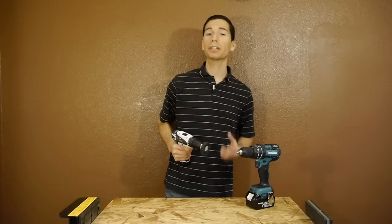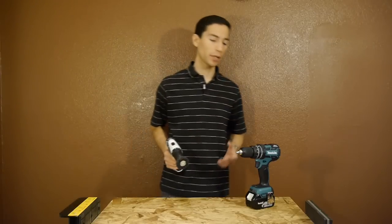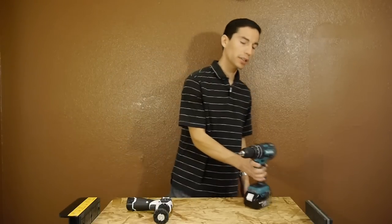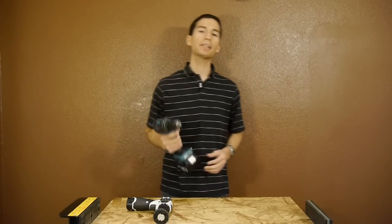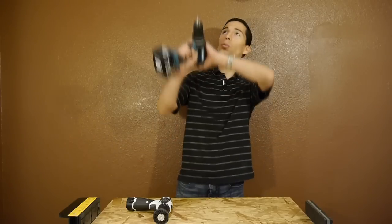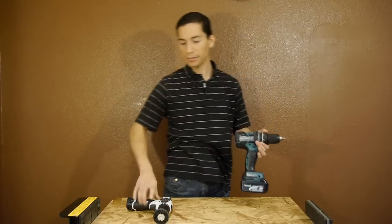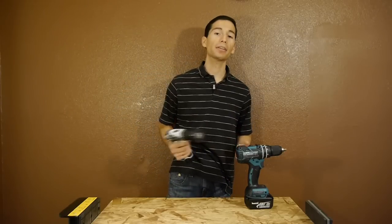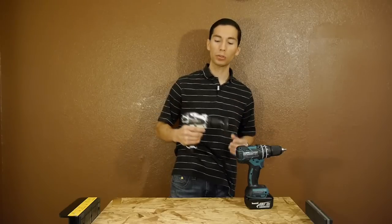I recently had to remove some peeling paint from under the eaves of a roof, so I used a paint scraper attachment on a drill and used several drills ranging from 18V to 12V. It became very obvious that not only were the 18V drills overkill because the 12V tools can easily do the same thing, but the added weight of the 18V drills really took a toll on my arms and shoulders. Because all the work was done overhead, my arms would get tired and I had to take a ton of breaks. This is easily where the 12V tools shine because of the much lower weight.